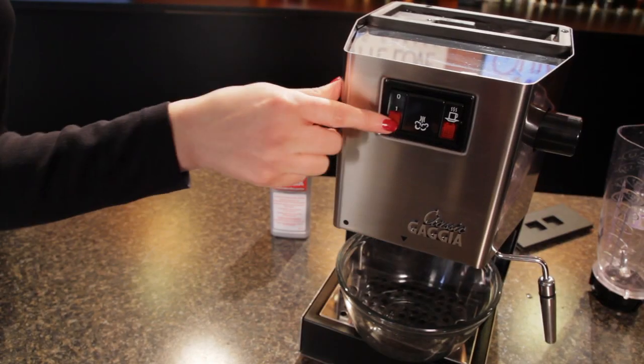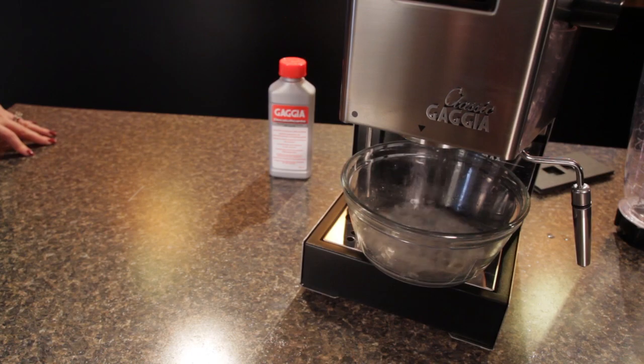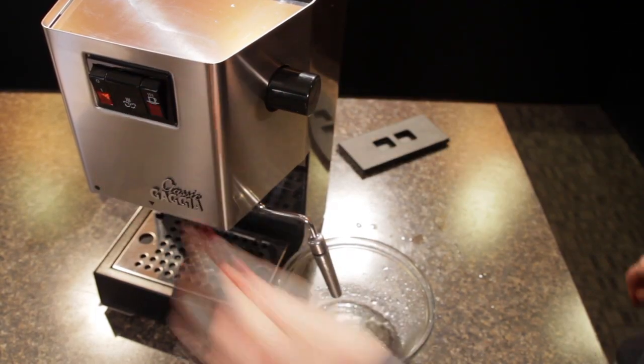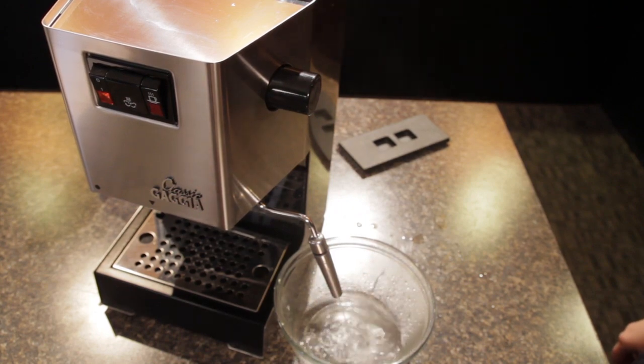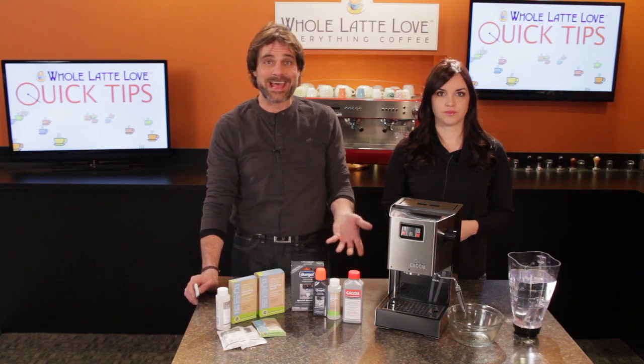Now turn on the brew button and dispense about one cup of liquid into a glass container. Discard the liquid and then dispense about a cup through the steam wand. On the Classic, we open the steam valve and press the brew and steam buttons to get water out of the wand.